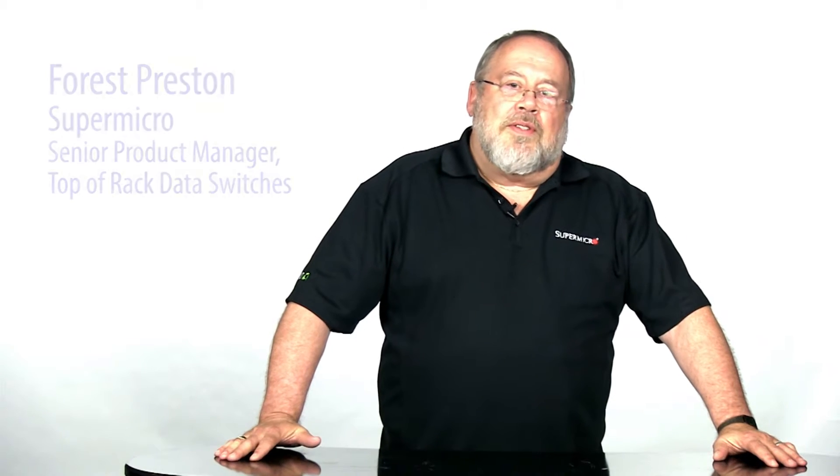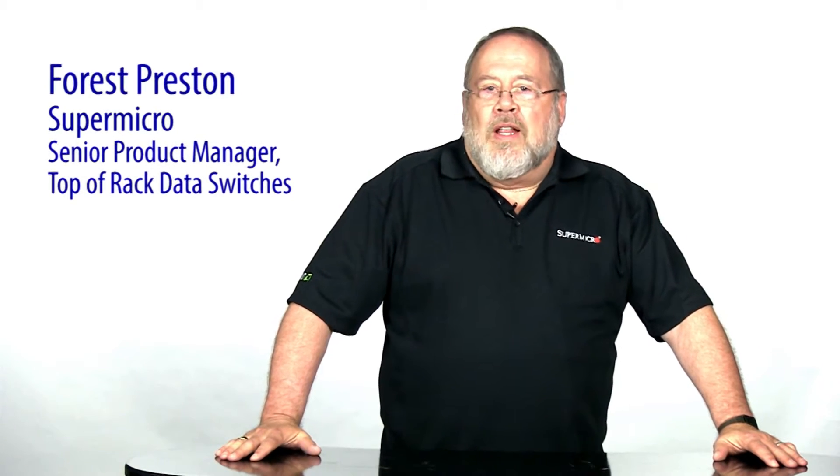Hello, I'm Forrest Preston, Senior Product Manager for Supermicro's line of top-of-rack switches. I'd like to introduce to you our range of 1U Layer 2, Layer 3 Ethernet switches. Supermicro switches are known for being very attractively priced, but in an area that's as critical to a corporate infrastructure as the network, it's not wise to take risks just for the sake of saving a little money. Let's have a look at these products and see why customers are choosing us. This is your Supermicro Super Minute.